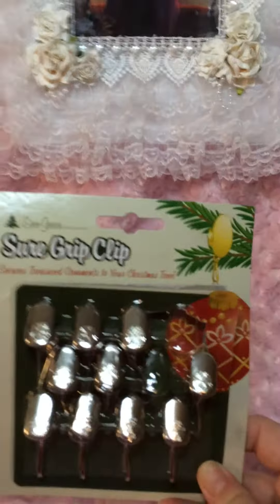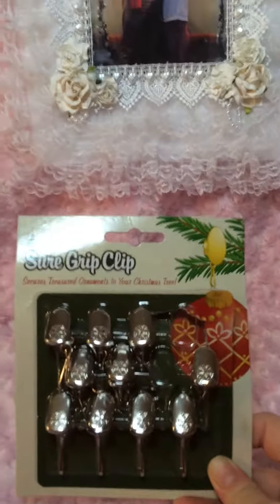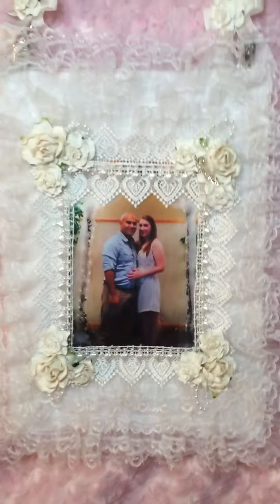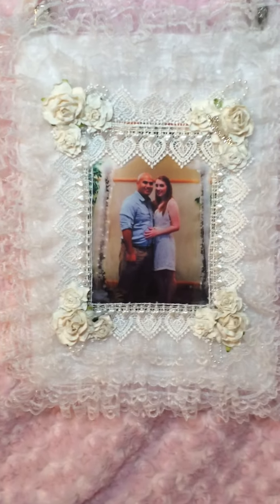These clips are from Hobby Lobby and they come in silver and gold and they work really well. As you can see, they're just clipped on and then tied here, and the bow is hiding it. Just one piece of felt, and then it gets heavy enough because of all the lace and everything.